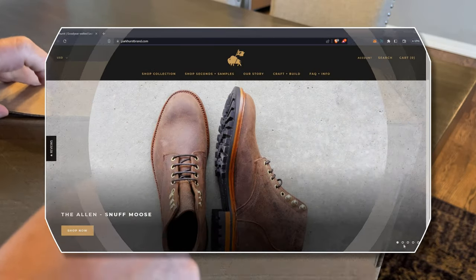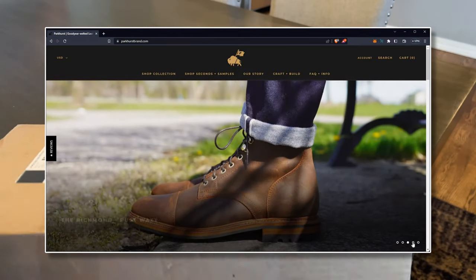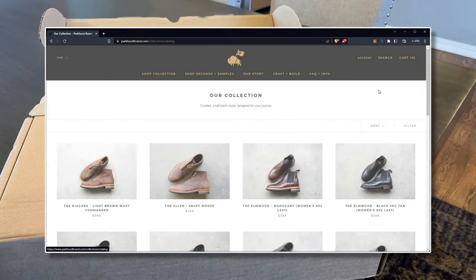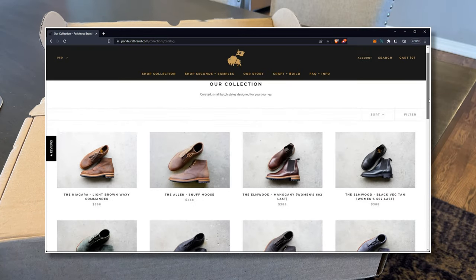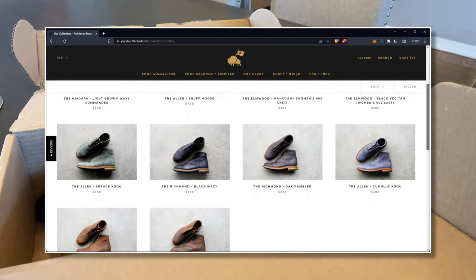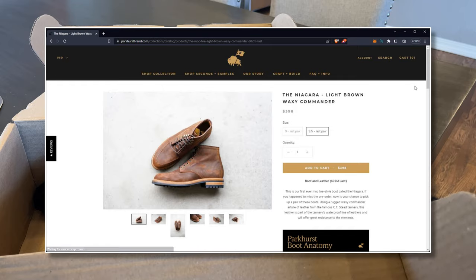So these have a fun story. They're coming from New York, which is where Parkhurst is based. They flew to Los Angeles, they flew back to Pennsylvania, and they finally flew to Denver and were driven down to Colorado Springs. So these boots have more frequent flyer miles than I do this year.